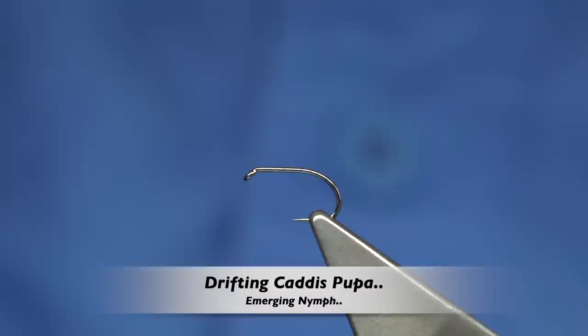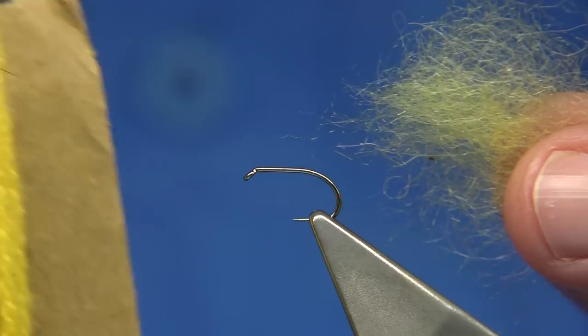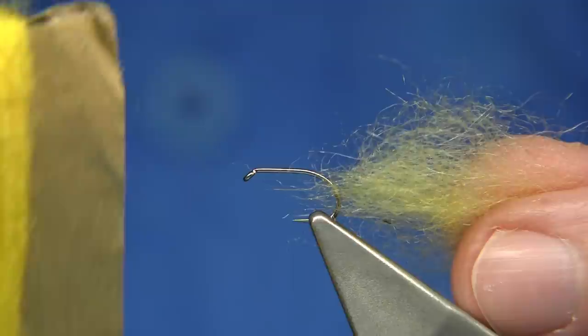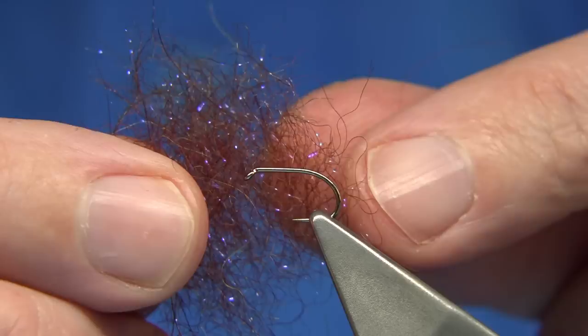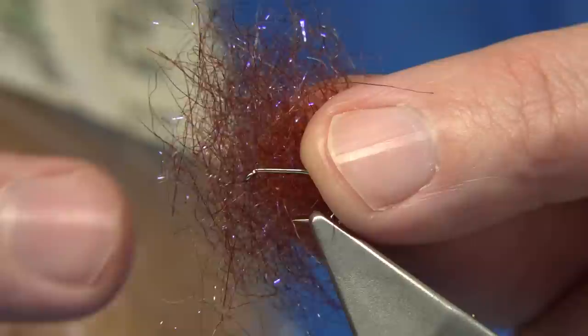I'm going to be tying a very basic Caddis Pupa. I've got an actual coloured seal's fur that I've mixed with wool — it makes it easier to dub and spreads the material further. A packet of seal's fur is best mixed with something so you can get more use out of it and it lasts far longer. For the thorax I've got seal's fur again, but this time I've mixed in a nice tan ice dub to highlight the thorax area.